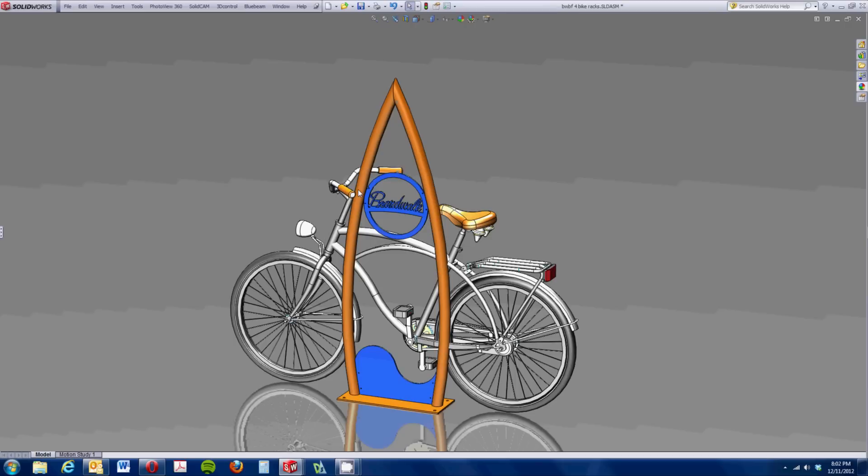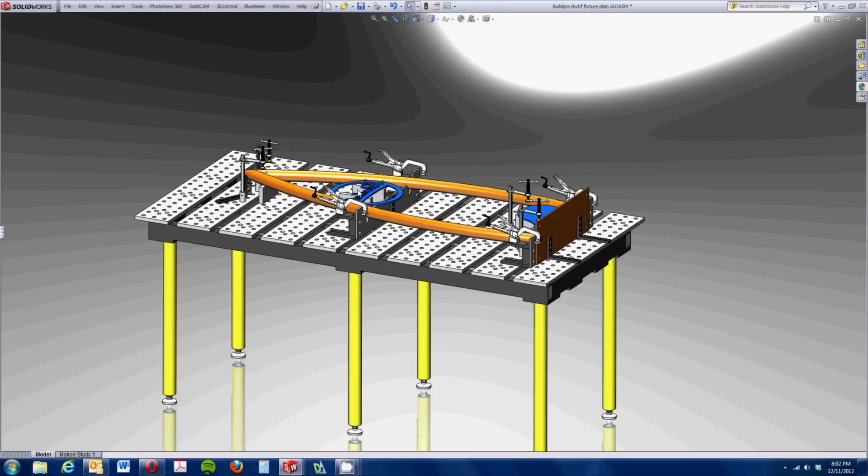This is the first piece that we've designed and used the CAD library from the Stronghand Tools Build Pro website to help us design the fixture before even heading out into the shop. So that allowed me to do a lot of problem solving while still sitting in my comfy office chair.